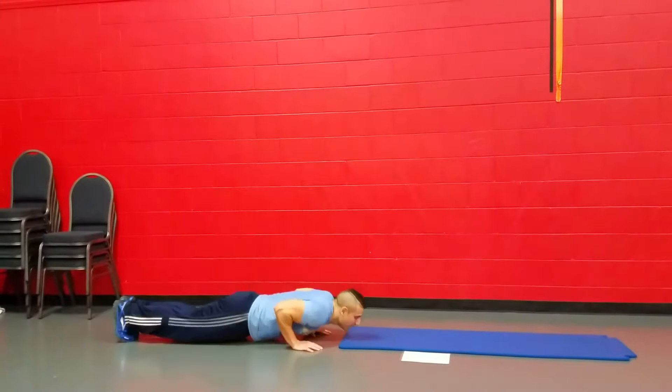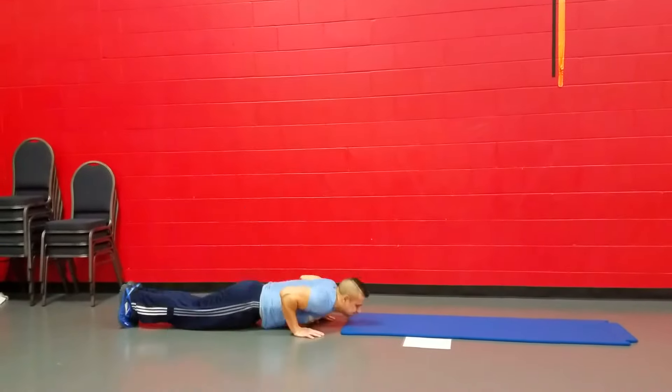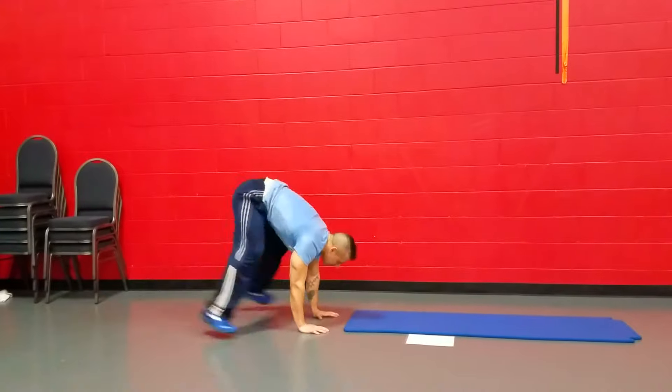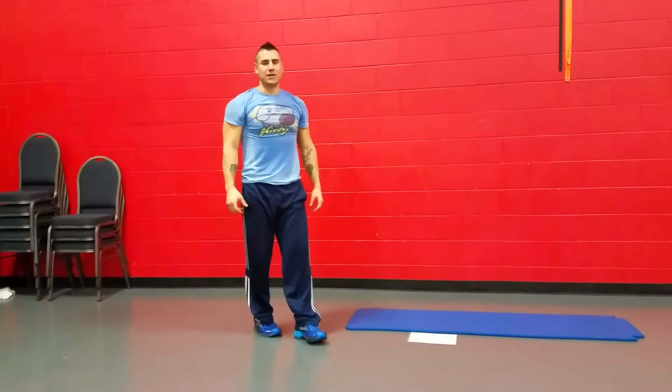Once you hit your pike numbers, you're going to go down, push-up, boom — transition directly into the mountain climbers. That's pike to mountain climbers. Jump down, right? Jump down.